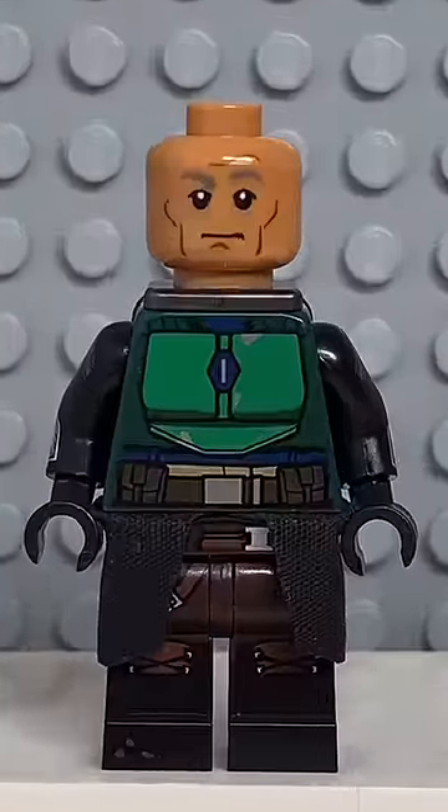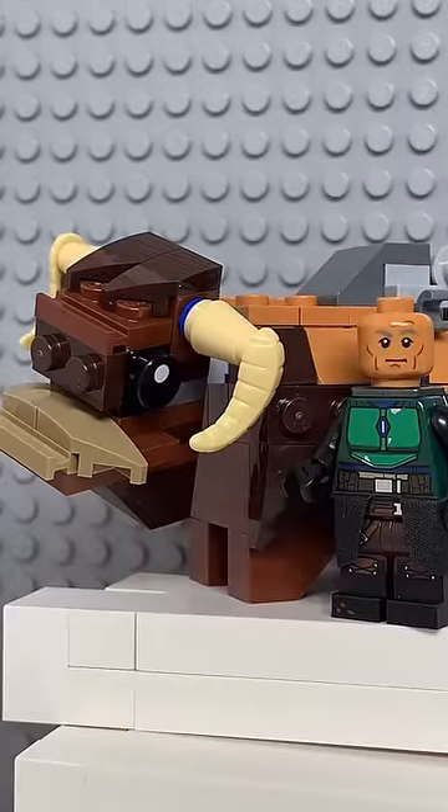Now that we have all the pieces, let's make this minifig. And here we have my Lego Boba Fett — and for an accessory I gave him his Bantha.